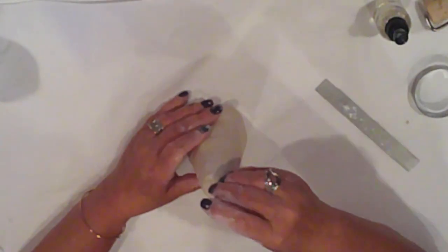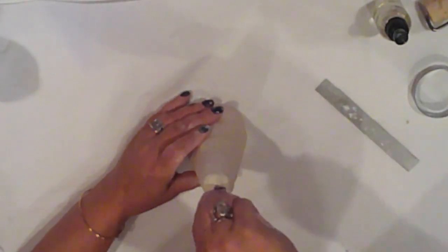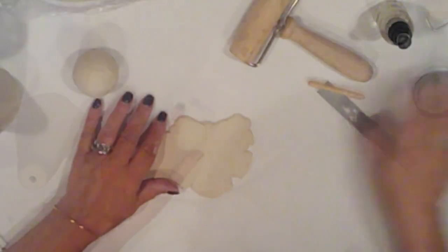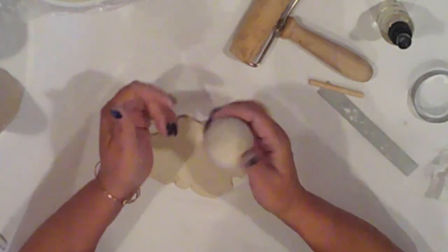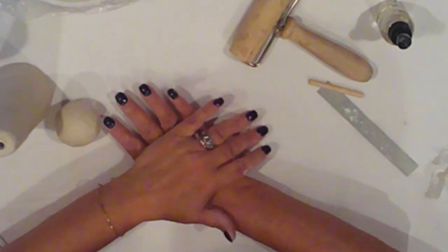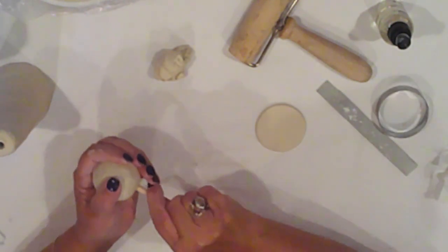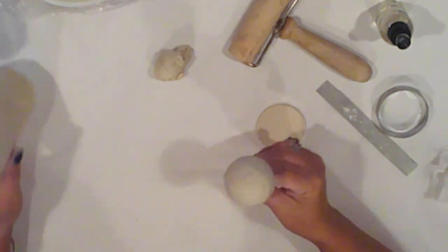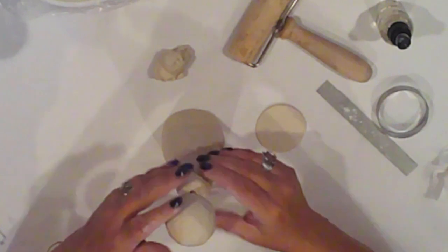I have a dowel that's a few inches long, so I'll push that into the top of the cone about a third of the way down to poke a hole in there. I cover a two-inch styrofoam ball in clay too, the same way I cover the cone. This will be the witch's head. I use a cookie cutter to cut a circle from my flattened clay for the brim of her hat. I push the dowel into the ball and pop it into the cone.